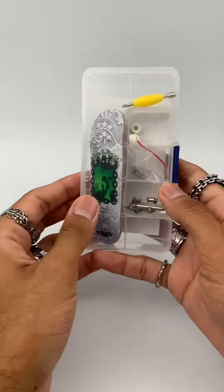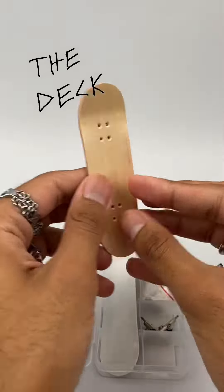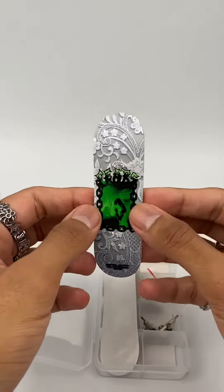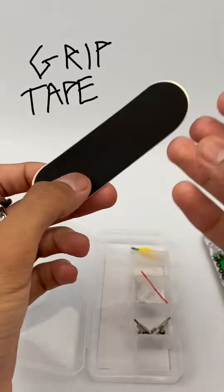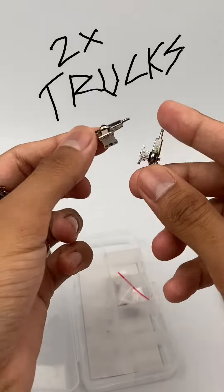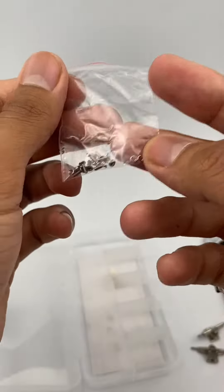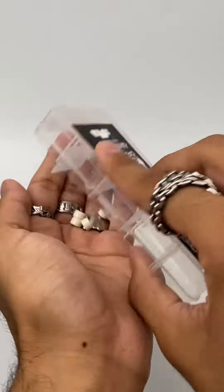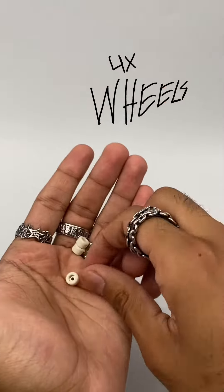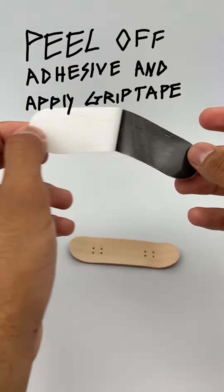Here's how to assemble the personal Fierce fingerboard. We got a custom deck graphic with the Fierce logo, some adhesive grip tape, a skate tool, two trucks, some hardware, and some wheels — look at those, they're white.